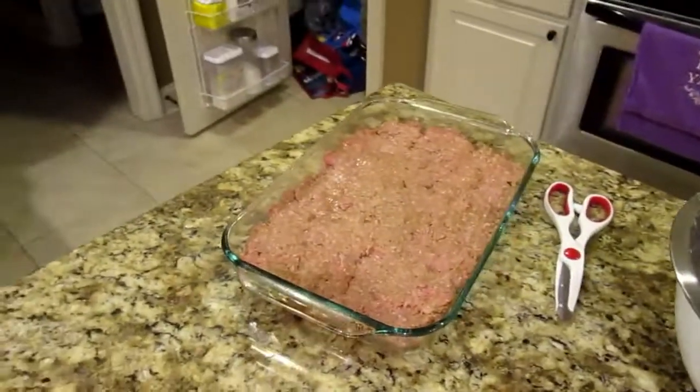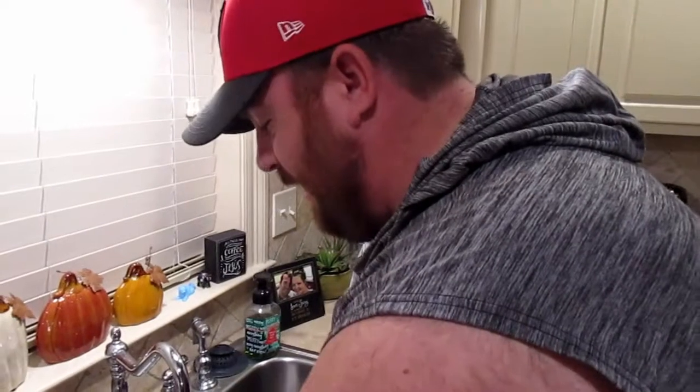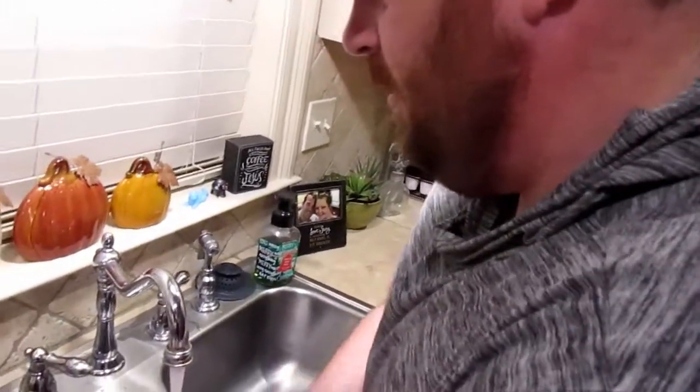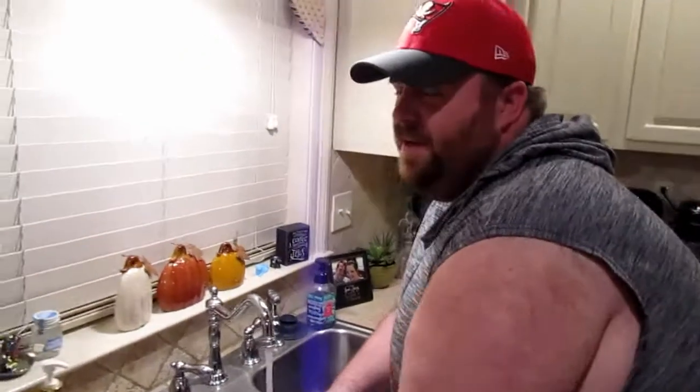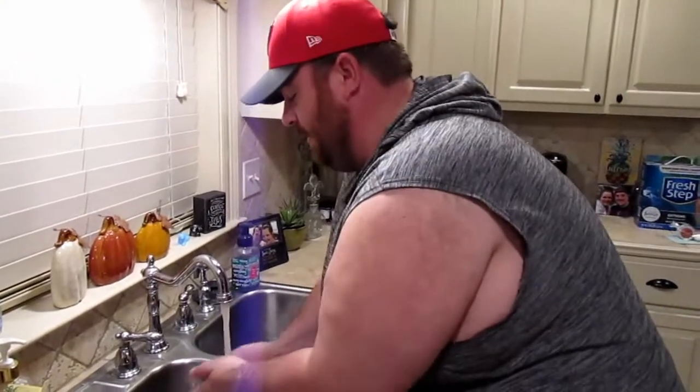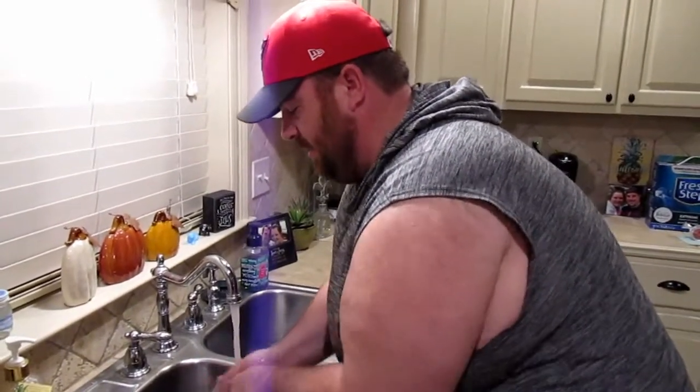I highly recommend not doing this when the meat is just out of the fridge, because right now my hands are frozen. And everybody should be washing their hands — this is September 12th, 2020, so we're still in the wash-your-hands-all-the-time era. But regardless of the date, you're always supposed to wash your hands after handling ground meat.